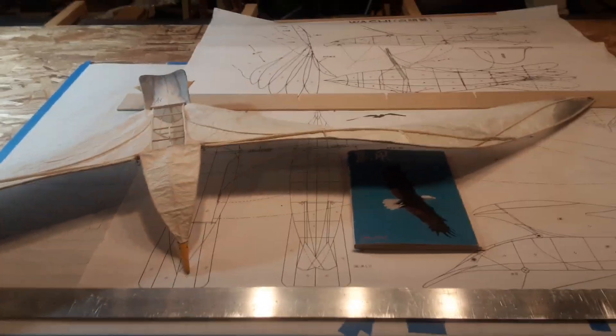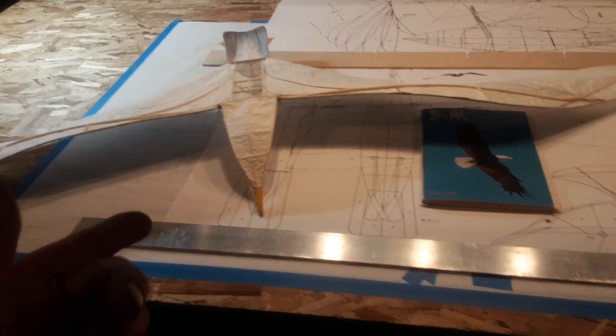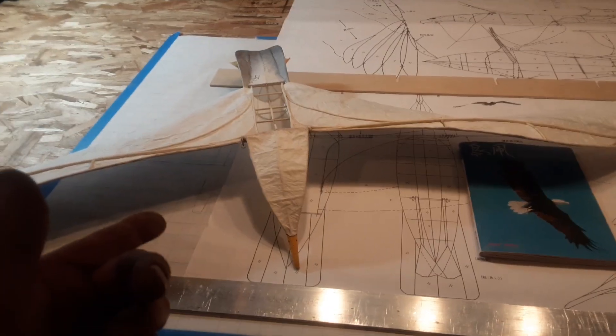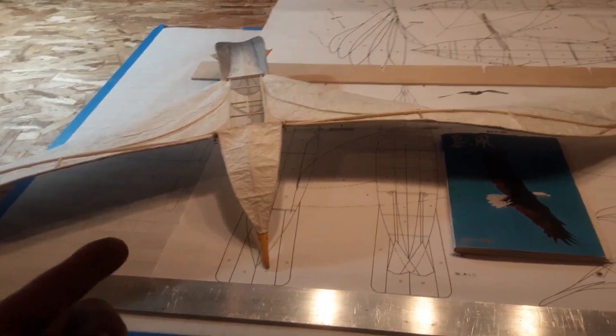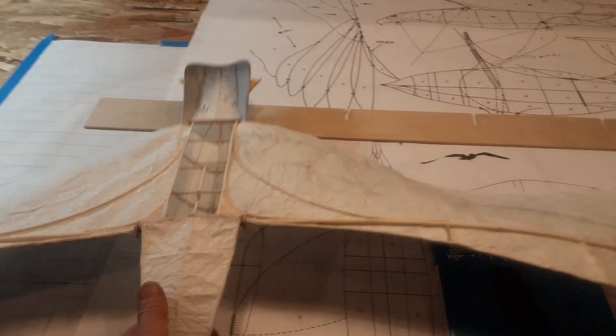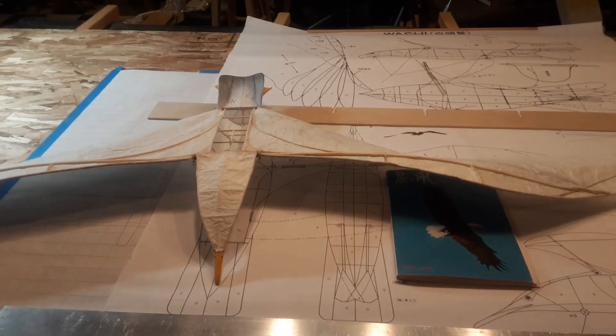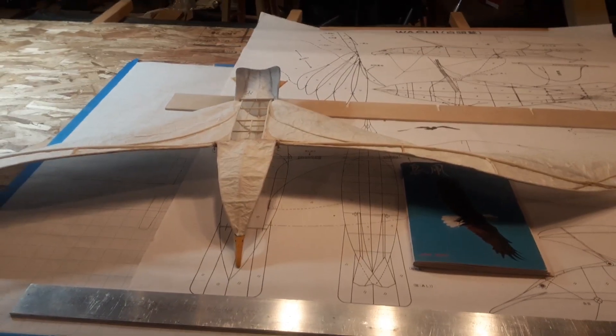Thanks for watching. One more thing — I have named this kite in honor of the 70s book by Richard Bach. This is Jonathan Livingston Seagull. Thanks for watching, I'll keep you posted. Bye for now.